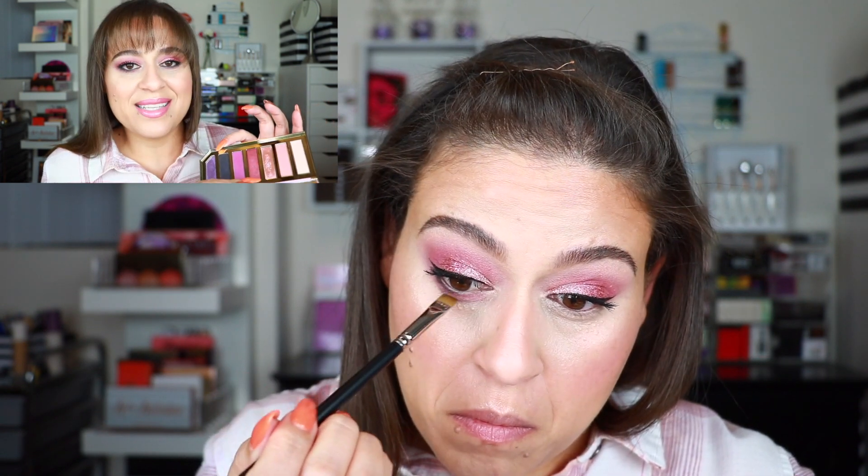On the lower lash line I repeated the two matte shades and then lined with the blackened purple shade. The only shade I did not apply is the very last one. Overall the palette performed really well — I'm really happy with the eye look I created. I think it looks pretty and it was very simple and quick to create as well.